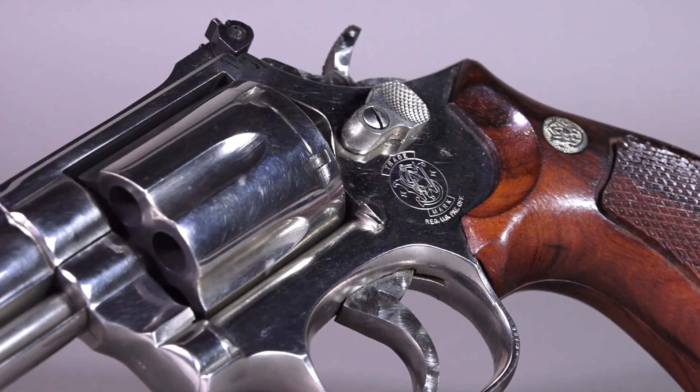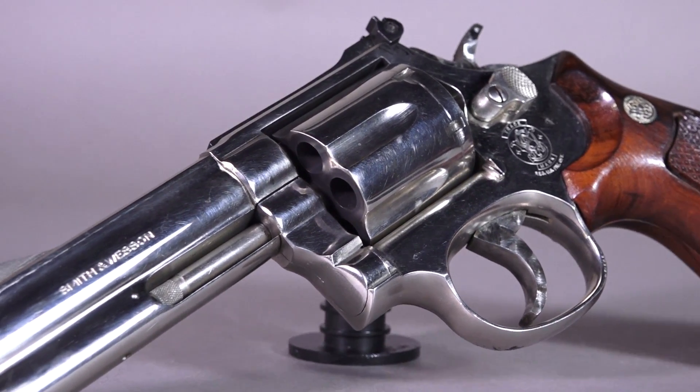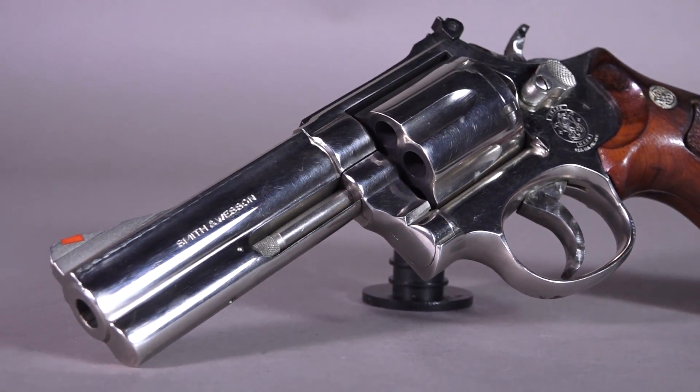There you go — a quick look at the Smith & Wesson 586. If you want one of the originals you have to look at a gun shop or check online for auctions; however, the new Classic series are available. Thanks for watching another episode of Wheel Gun Wednesdays.